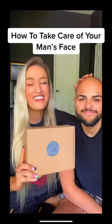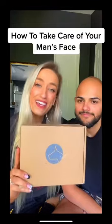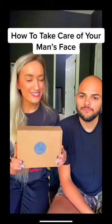Okay guys, I'm so excited because I got Daniel here and today we're gonna be testing out the Dog Face Duo kit. Are you excited babe? Extremely. So let's open this package and see what they sent us.